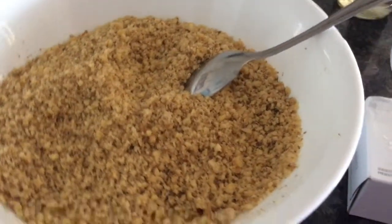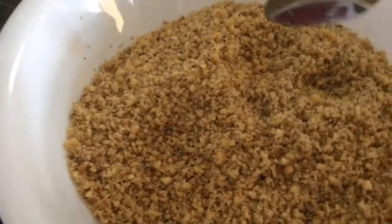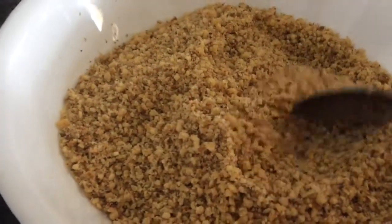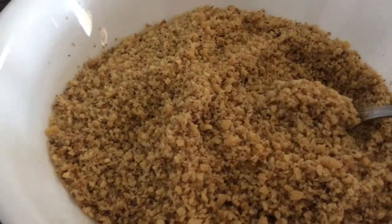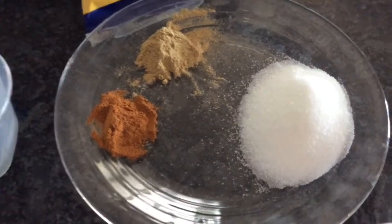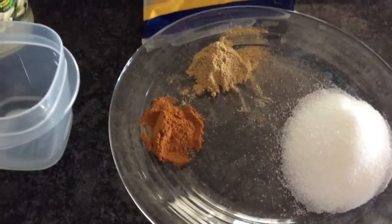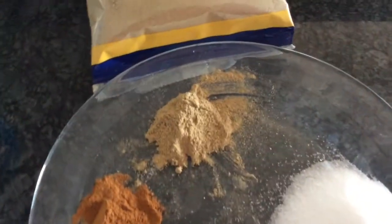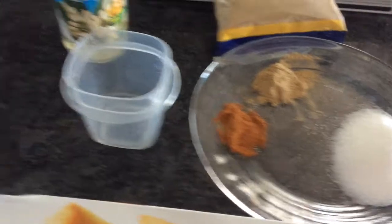Here are my ingredients for my baklava filling. I have four cups of walnuts. I grind them in my food processor - it's really up to you how fine you want to grind them. These are the things going into my walnuts: two tablespoons of sugar, one teaspoon of cinnamon powder, one teaspoon of ground cardamom. These are all going into my walnuts.